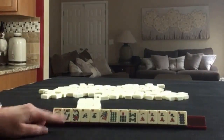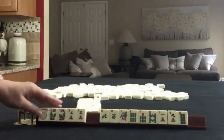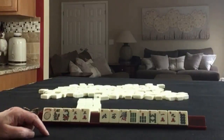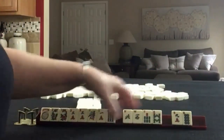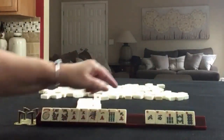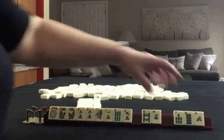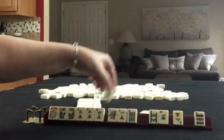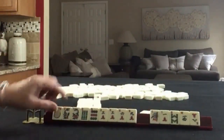If these were my tiles, I would focus on the multiples — the flowers and the threes. I would keep tiles that would give me the potential for a good hand with flowers or threes. I think I would keep both ones and the six-nine for potential little odds or three-six-nine, and that leaves us with these tiles to pass. I would focus on three-six-nine.